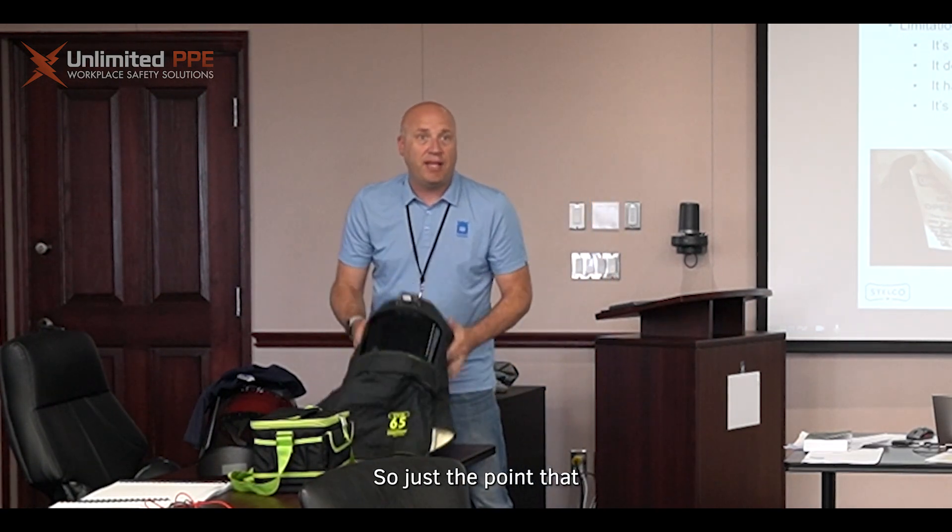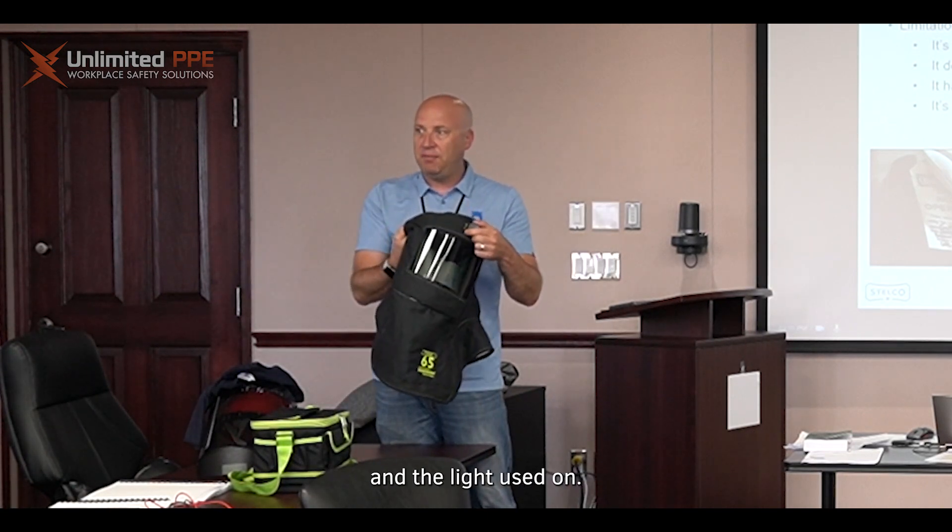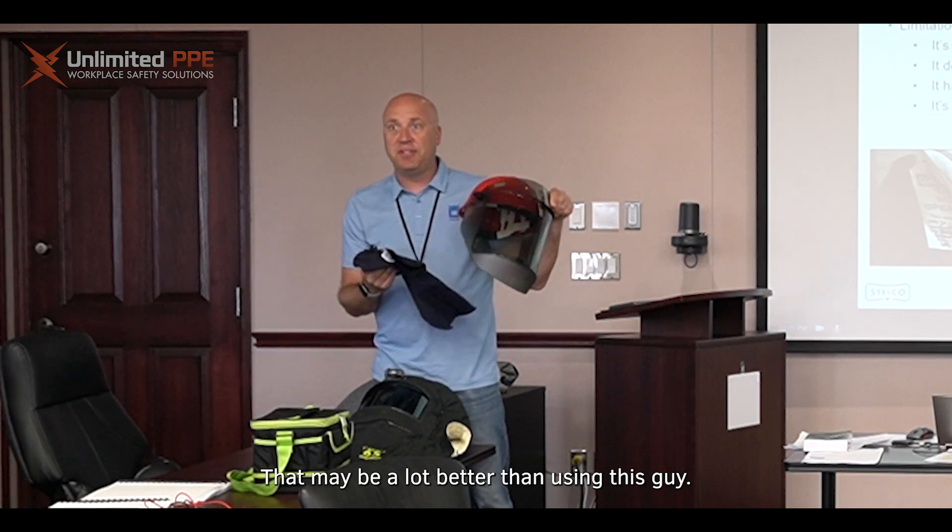If you have your own personal hoods as electrical workers, with the ventilation system and the lengthier run, that may be a lot better than using the balaclava and face shield setup.